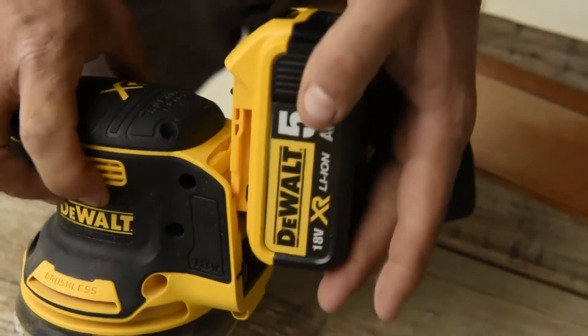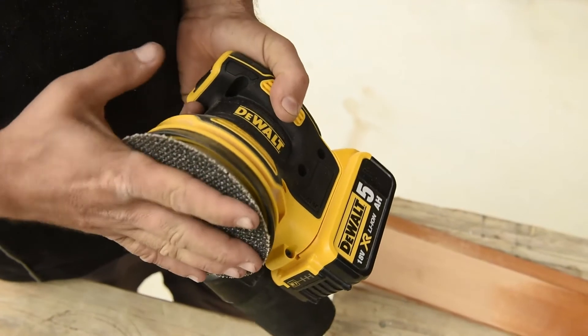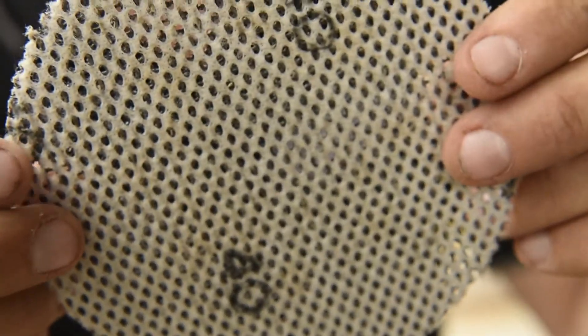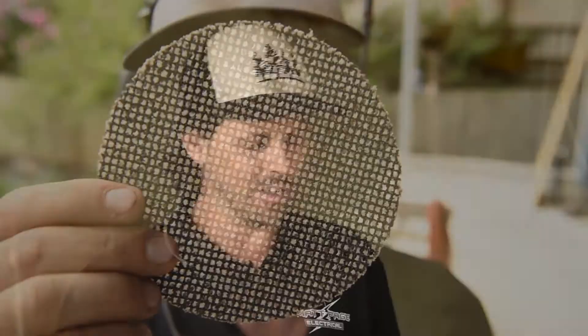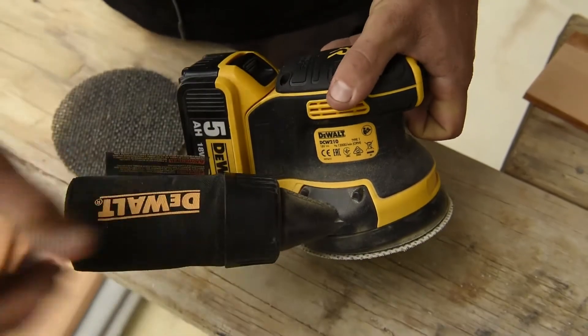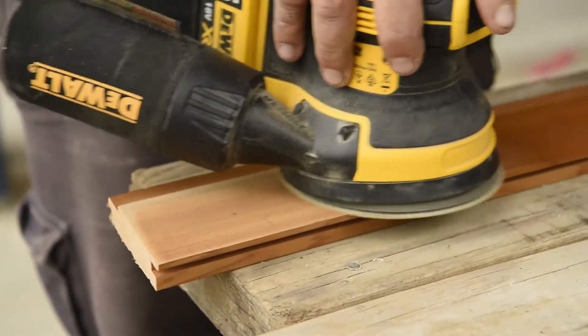When DeWalt were designing this palm sander, reducing vibration and adding great ergonomics weren't the only features they were looking at. Their pads are now four times longer life — they've moved away from paperback and gone to a cloth which is much stronger and more durable. The silicon carbide grain is much stronger and harder wearing than aluminium oxide. The fully porous design means dust can be extracted really well through the dust extraction system, and they're universal on all their sanders. And it's all washable too — wash it and it's almost brand new again.